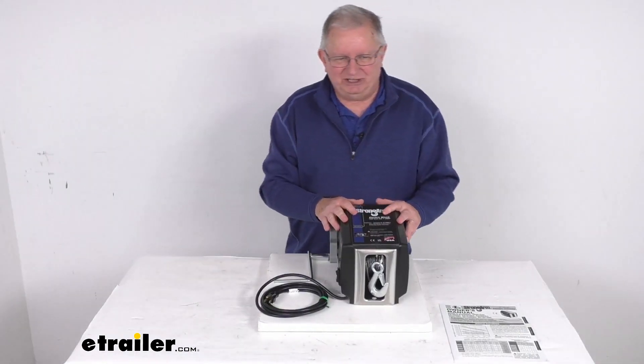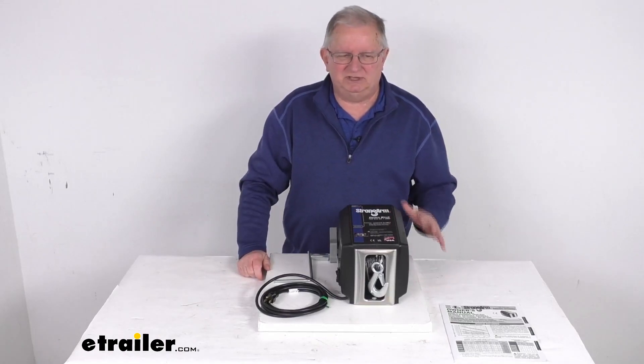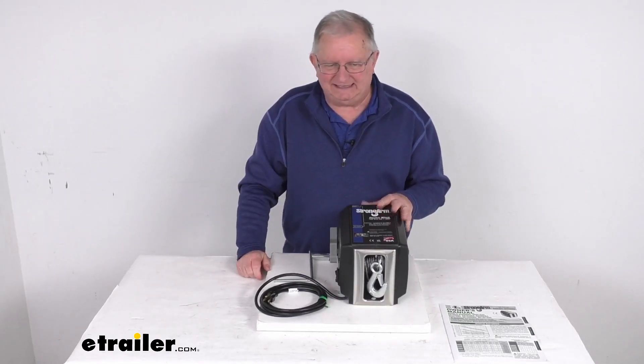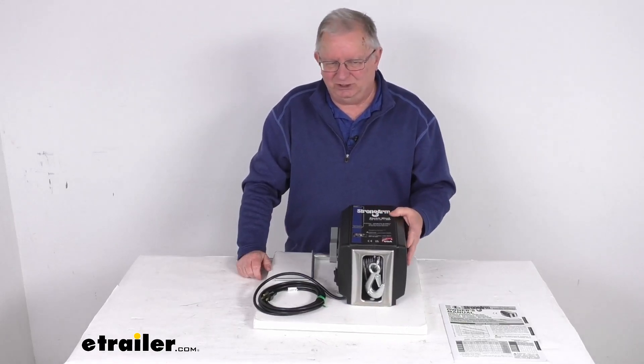This part is made in the USA and is CSA and OSHA certified. A few specs: the load capacity, again, is 1200 pounds. That capacity is based on the third layer of cable on the drum and a continuous 10-foot pull.